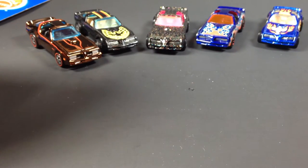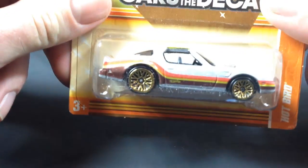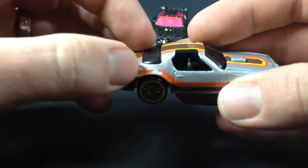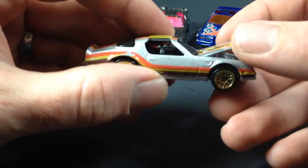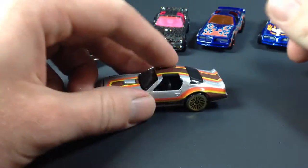Next up we've got the Cars of the Decades Hot Bird. This one also appears to have an opening hood. This was released in 2011 — the blister on this one is pretty crunched and the card's not in really good shape, so let's go ahead and free the piece on that one. And there she is! Pretty sweet — got some minor tampo issues on the car. The hood opens, but it's really hard to get open on this one.